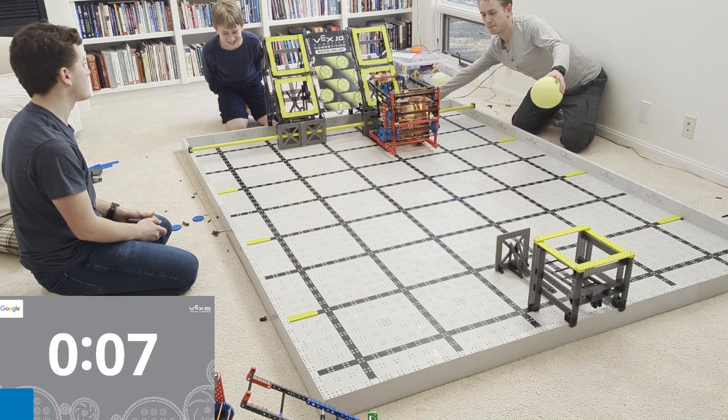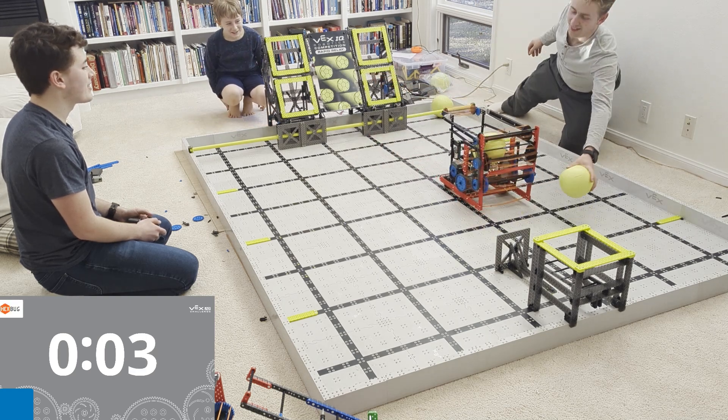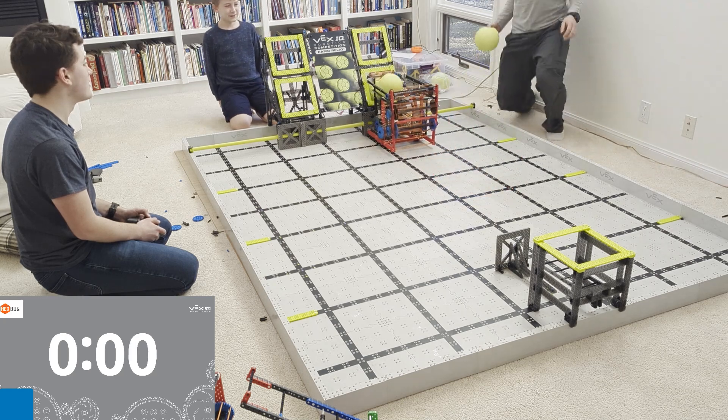Like I said before, if you're interested in building a robot like this, there is a link underneath this video — go ahead and click it and I'll send you all the details. Thank you so much for watching. As always, like and subscribe, and I cannot wait to see what you build this year.